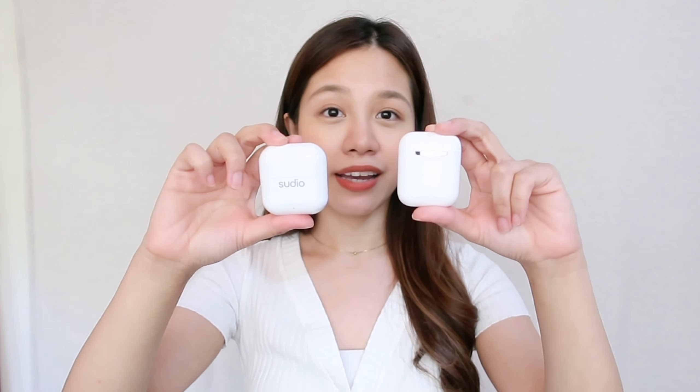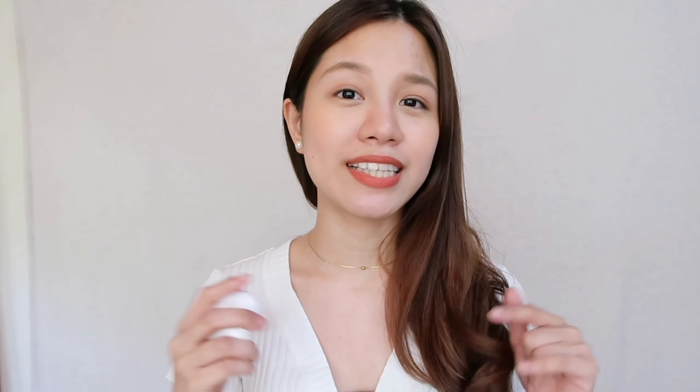So in today's video, I will be comparing these AirPods 2 with the Studio Neo Wireless Earphones. These two are very similar — they kind of look alike. So if you want to know if you can just forego these Apple AirPods and just go for the Studio Neo Ones, then just keep on watching. I just want to say a quick thank you to Studio for sending me these Neo Wireless Earphones to try out and compare with the AirPods. Let's start with an unboxing so you guys know what's inside the box when you receive your Studio Neo Wireless Earphones.